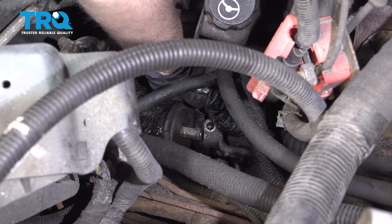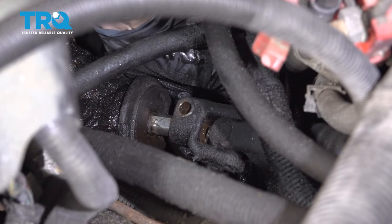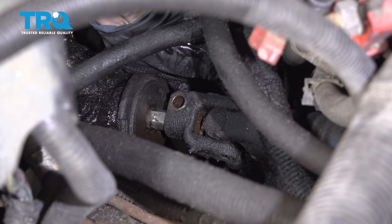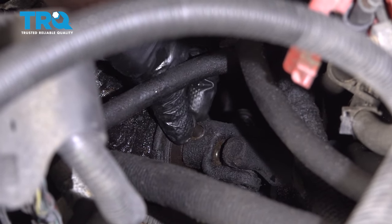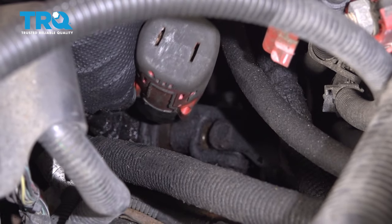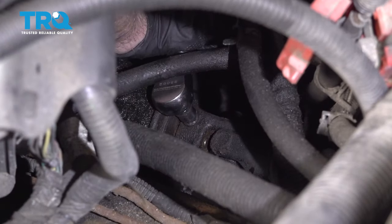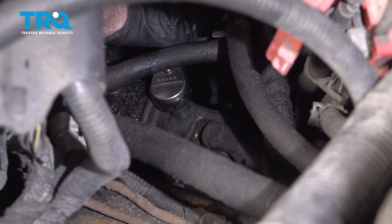Now let's hook up the steering shaft first — it'll be a little bit easier to start with this versus the lines. Just slide it on the steering box and get the bolt started. Snug this up first, then torque the bolt to 37 foot-pounds.